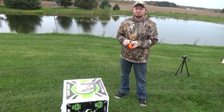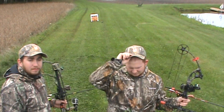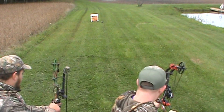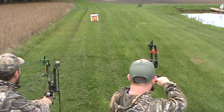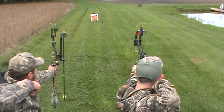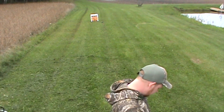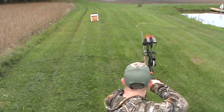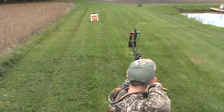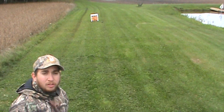Next time you see us we'll be shooting the arrows. Alright, giveaway time — here are our arrows. Two down, one to go. Let's go see who our lucky winners are.